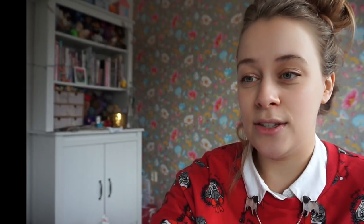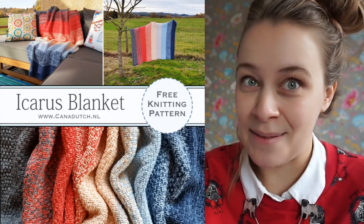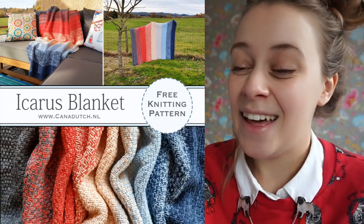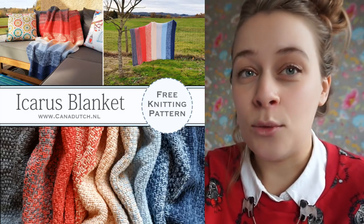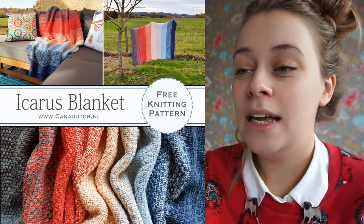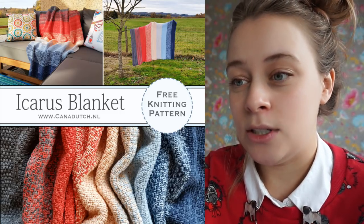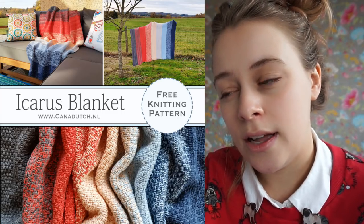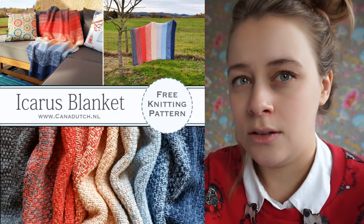That will be a fun crochet-along to join. Thirdly, also a blanket — and this is a knitted blanket — is the Icarus Blanket by Tammy, who is the designer behind the Read Between the Lines and Crochet Between the Lines shawls. She has designed an Icarus blanket, which is a knit moss stitch or seed stitch blanket.